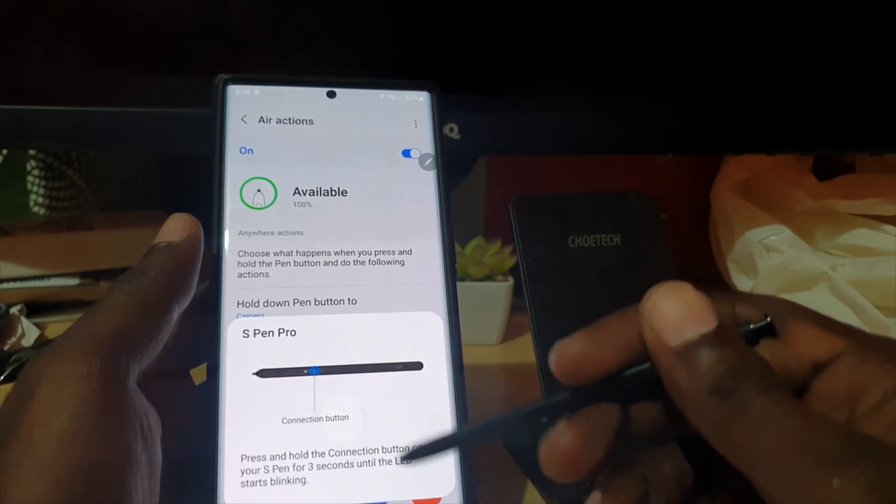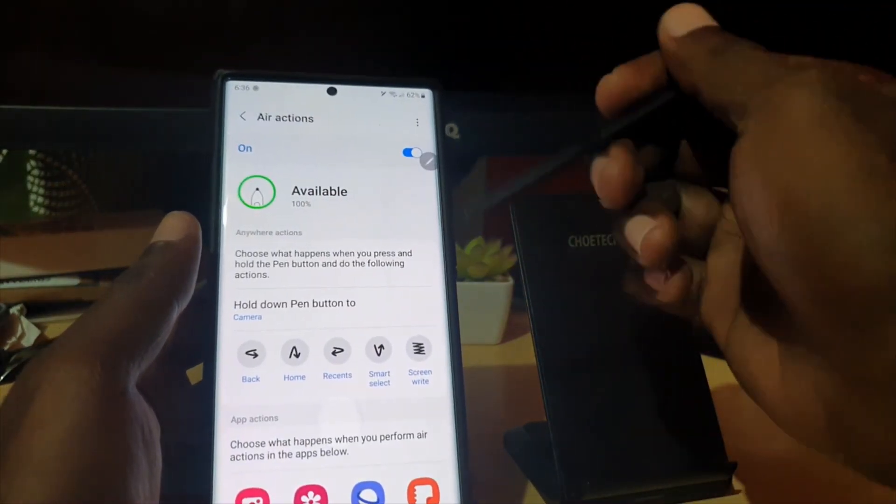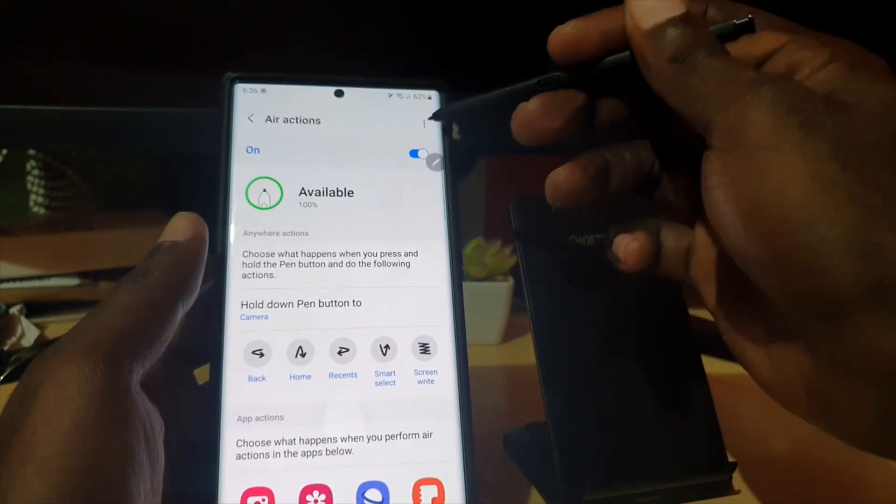Go ahead and do as instructed — simply run through the process and it will guide you through connecting. It should connect once you complete all of that.